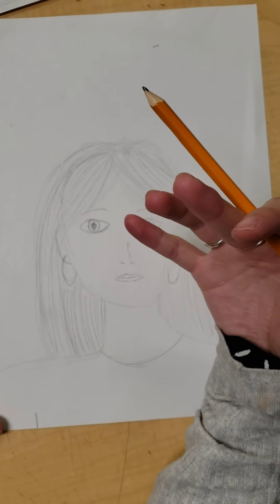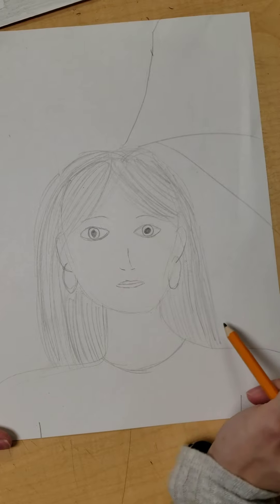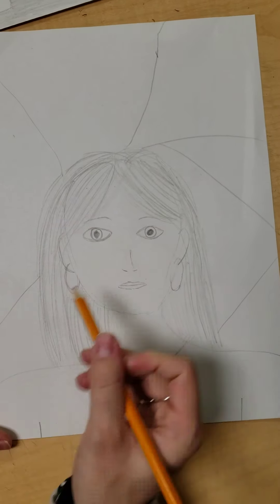The first thing I need to do is divide the background into sections. La primer cosa que necesitas hacer es dividir el fondo, el espacio negativo, en partes. So I'm just going to draw some lines to separate it into sections.